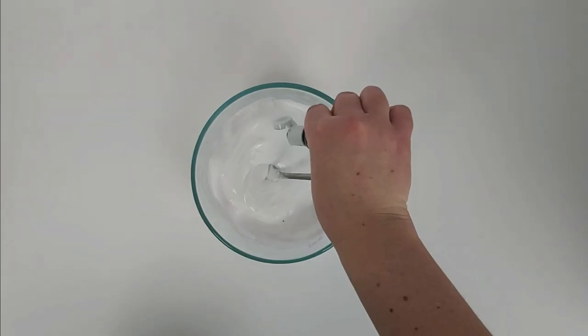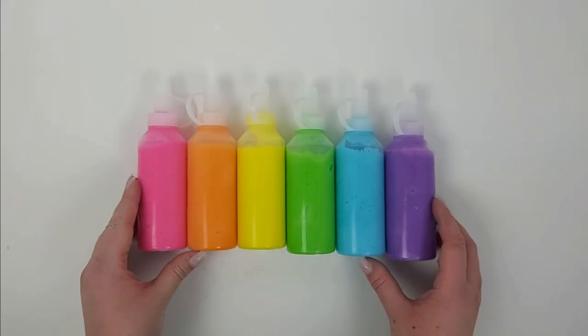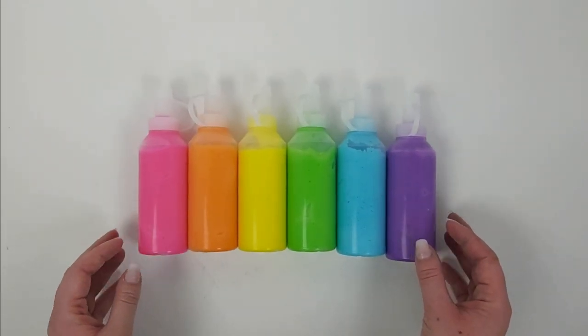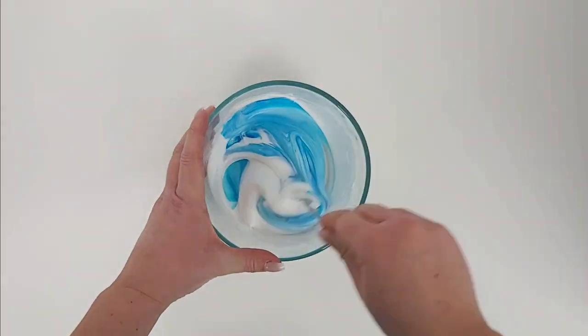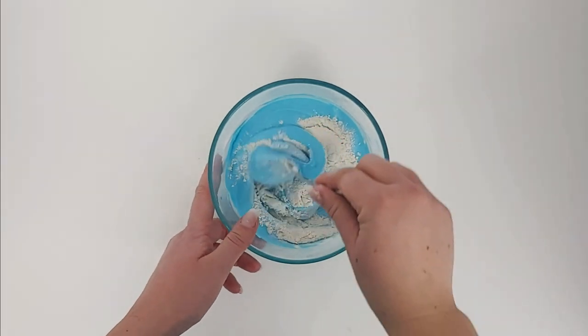Give that a light stir, and then go ahead and add your food coloring. The food coloring measurements are different for each color, so I'll show you the number of drops later on in the video. Stir the food coloring in, and then add two tablespoons of flour, one at a time.